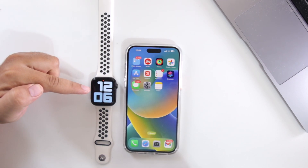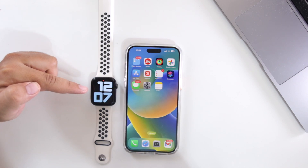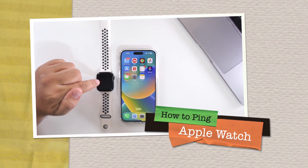If you have lost your Apple Watch and are unable to find it, then this video is for you. In this video, I am going to show you how to ping your Apple Watch from your iPhone.